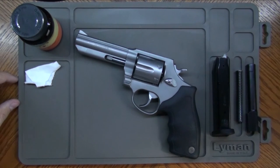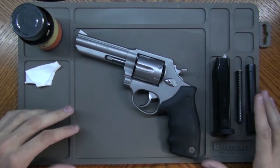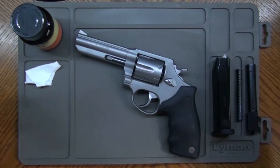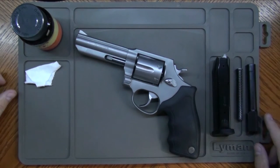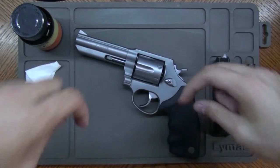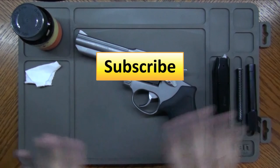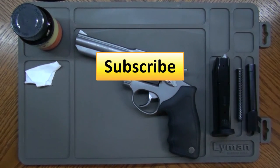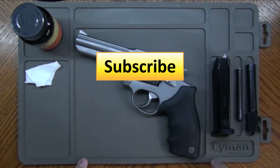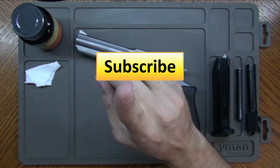I think Lyman Products makes a really good product here. It's made in the USA. It's something very simple, but it's so helpful to keep everything organized, especially if you don't have a big gunsmithing area — or even if you do and you just want to keep everything from rolling around. I want to give a big thank you to Lyman Products for allowing me to review this. If you guys want one, check the link in the description. If you like this video, don't forget to give it a thumbs up and subscribe. For more information and pictures, head on over to TheRandomFirearm.com. Check us out on Facebook and Twitter for some exclusive content. Thank you for watching and I'll see you on the next video.